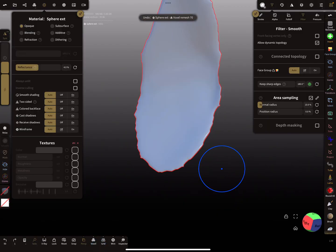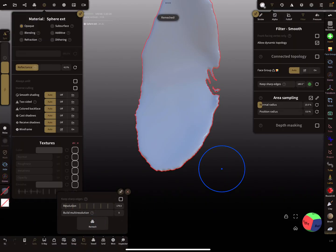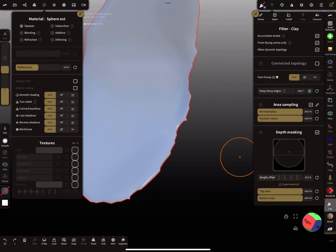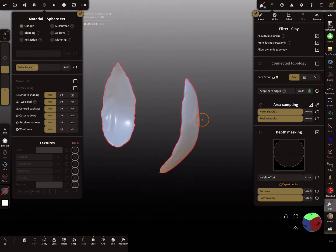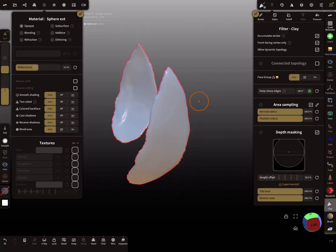With higher density and the clay brush — with front-facing vertex only checked — make the area a little bit thicker. Now there are no holes. I hope this helps you avoid holes in your mesh. Have fun sculpting, ciao!